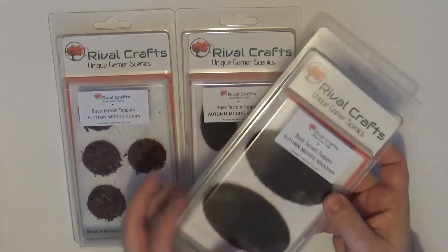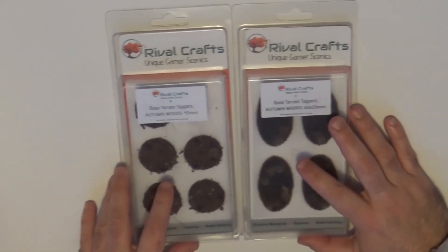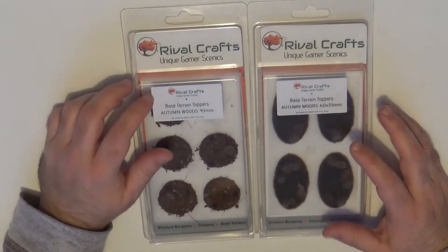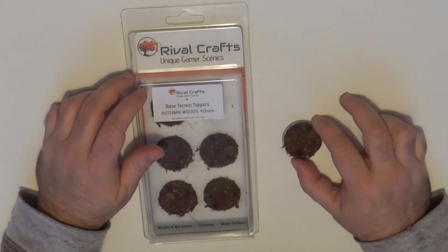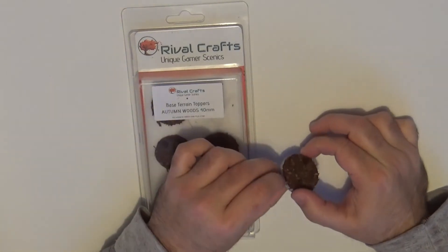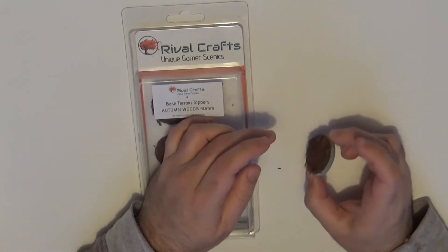They go well protected - I don't see any problem. You can see the package is quite good. It's recyclable, it is PET material. And what I'm going to show you is how this looks when you apply it to the base - this is how it will look like. You glue it on top of the base and I think they are adjusting quite nicely.